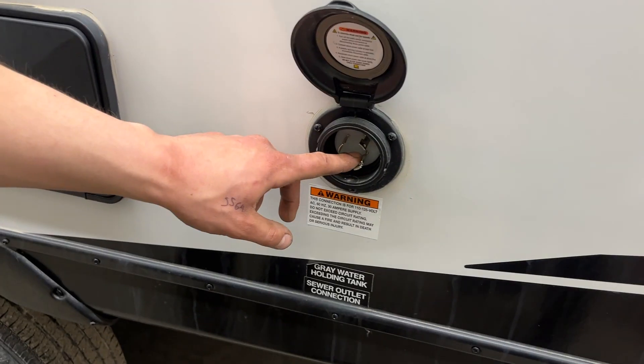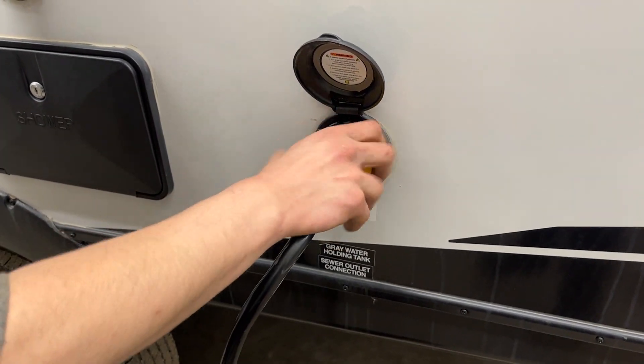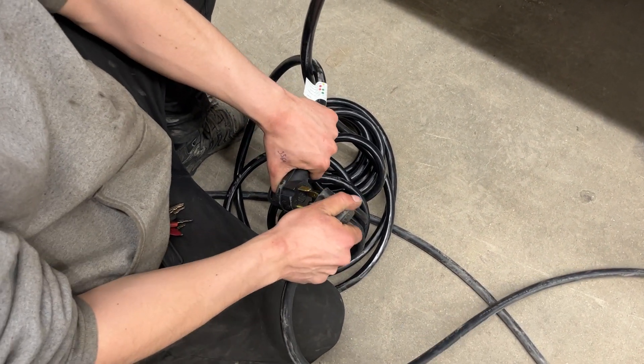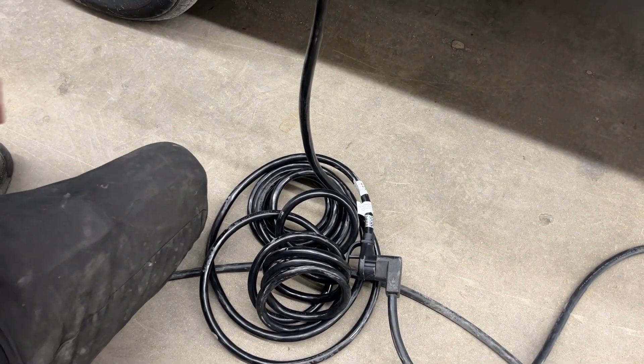Up from there, you find your shore cord inlet. A little notch in the bottom corner lines up with the notch here — press them in together and a little eighth turn will lock it down, then the threaded collar in the back properly locks it into place. Follow the cord back and you'll find a standard 30-amp end. Most campsites have that, so you can just plug straight on in. We also provide a 15-amp adapter, so if you're looking to plug in at home to charge your batteries or run your fridge, you've got the power to do so.